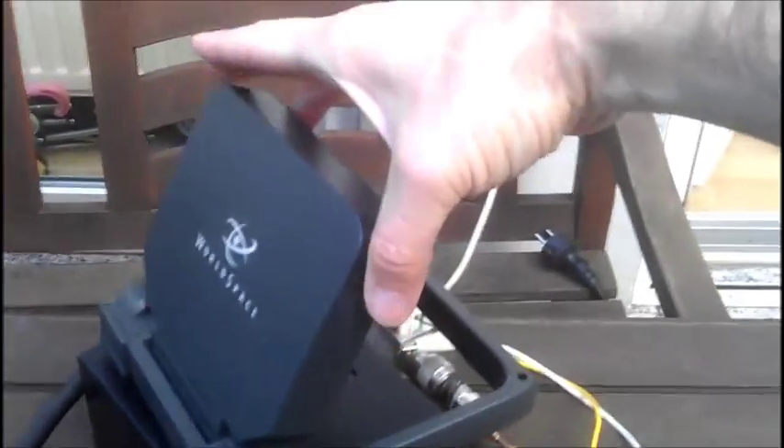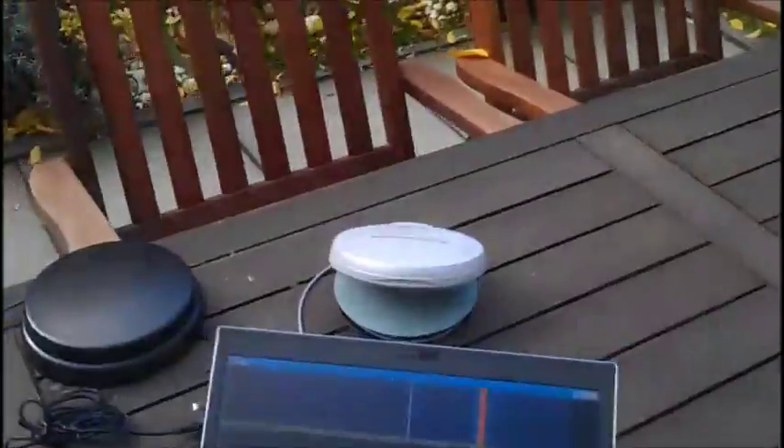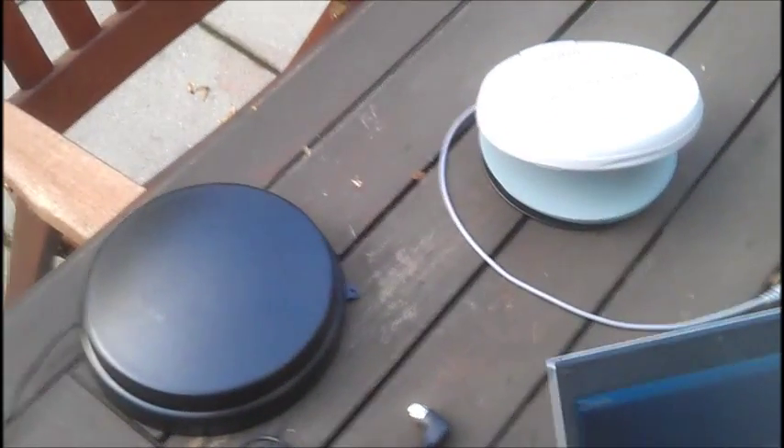This is the small patch antenna here. You can see how small it is compared to my hand. It's giving a decent signal. So we are going to test also these two other antennas here.